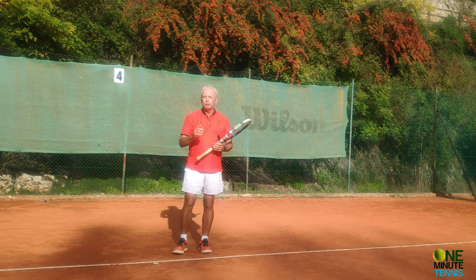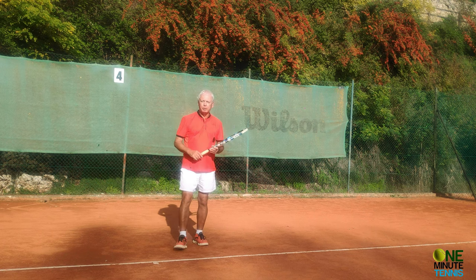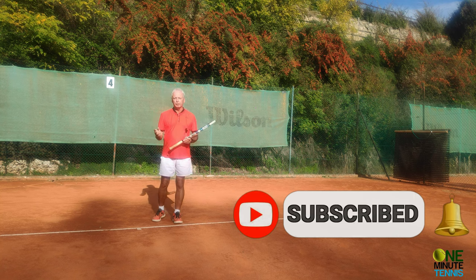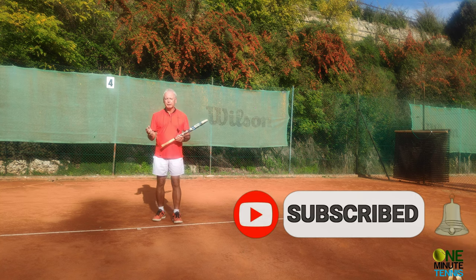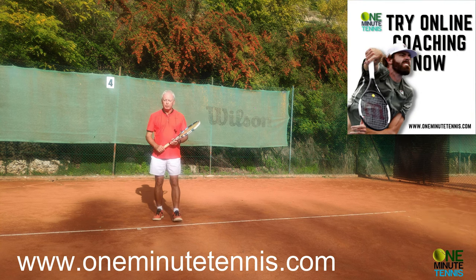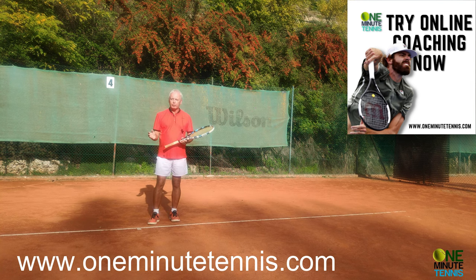Make sure when you next play that your hand finishes below the elbow: the elbow's high, the hand is low. You'll find you have more control, more power, more spin — your forehand becomes a problem for your opponents and not for you. I'd love to know how it works for you. Don't forget to subscribe and press the bell notification icon — it makes a big difference to us as we try to make a complicated game as simple as possible.